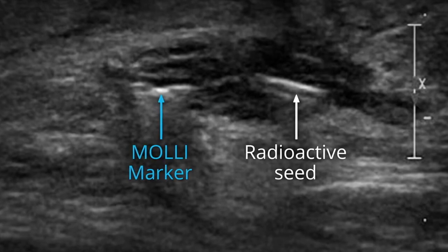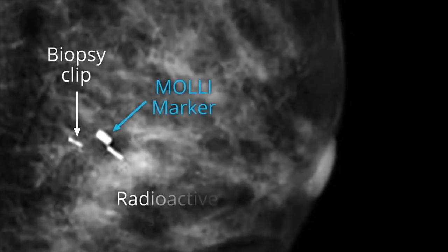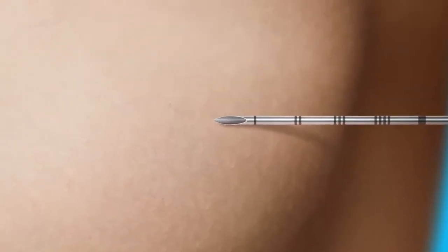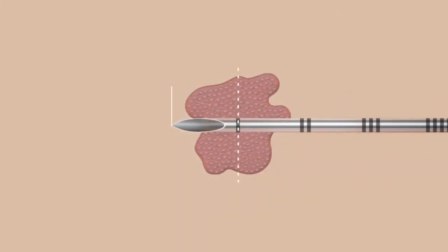As compared to other clips and markers, the MOLLE marker is easily visualized in radiological imaging. Placement usually takes about five minutes and can be done on the same day or up to 30 days before surgery.